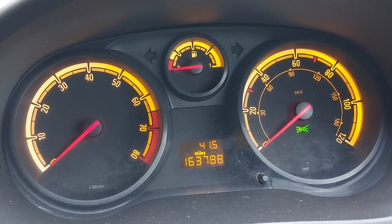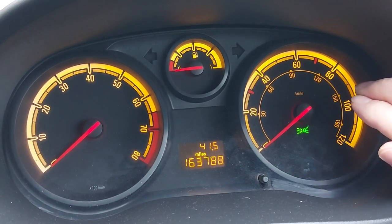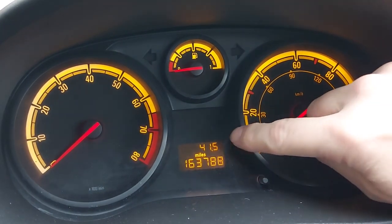Right then, if we have a look at the instrument cluster on this little car we can see there's no obvious engine temperature gauge, but nonetheless we can make one appear on that screen.